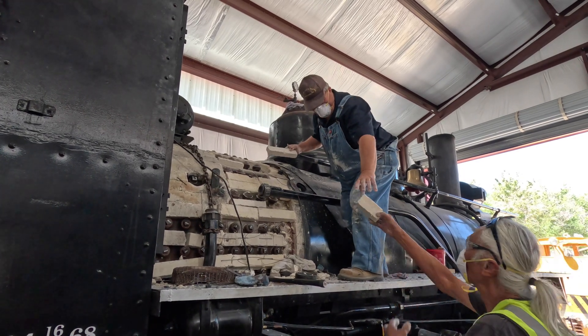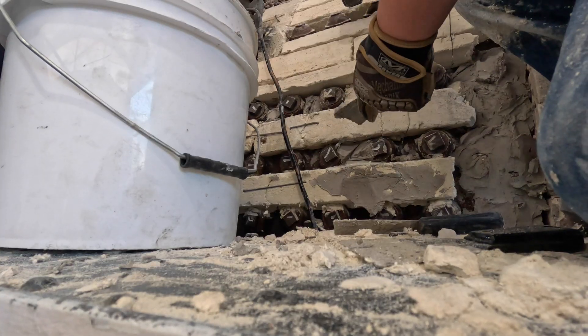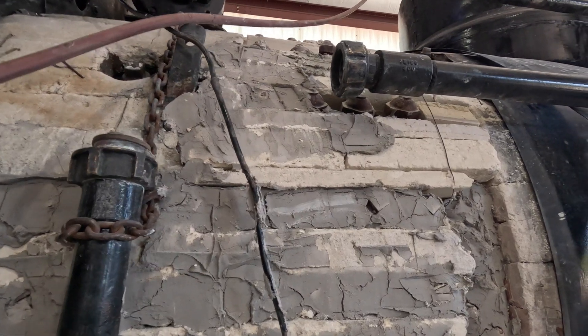Most volunteers focused on getting the boiler insulated again. After all, we had completed the staple inspection. Check out the prior video — link is in the description.